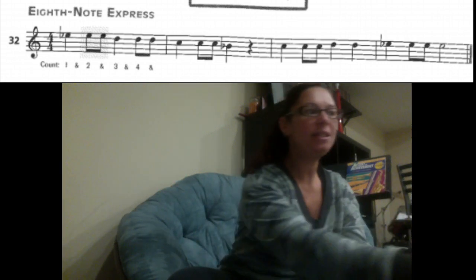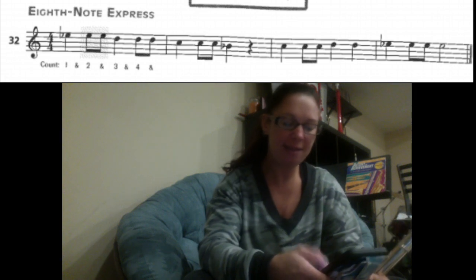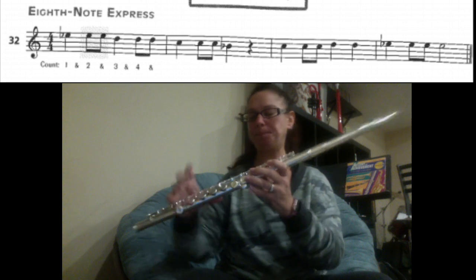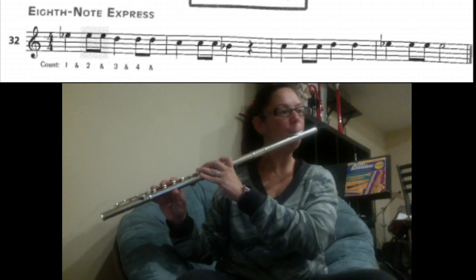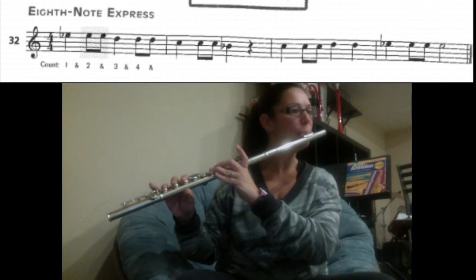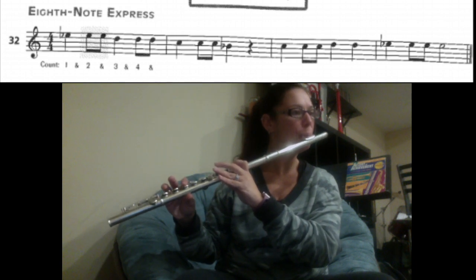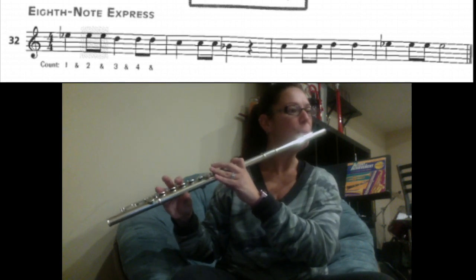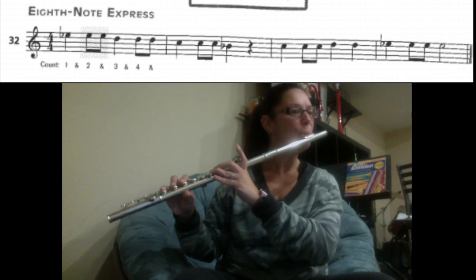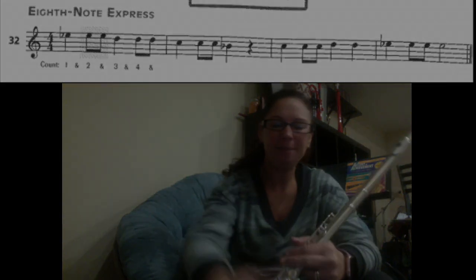Great. We're going to play this to a metronome marking of 60. Ready? Make sure you try to stay along with the beat. And here we go. One, two, three, four. [plays] Rest. Great job. I can't wait to hear recordings. Thanks. Bye.